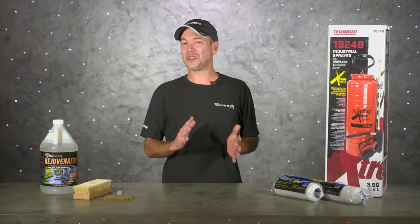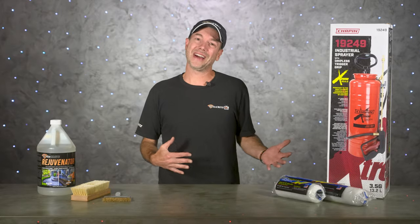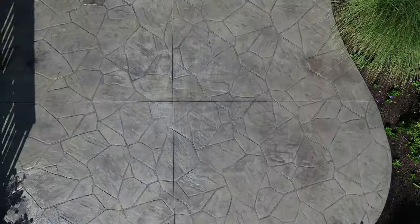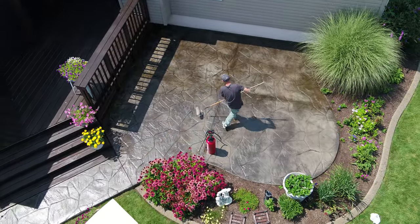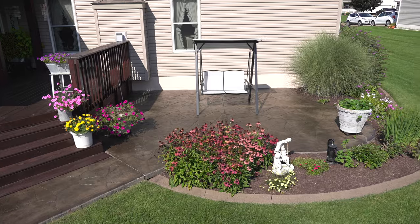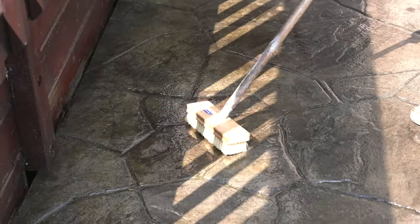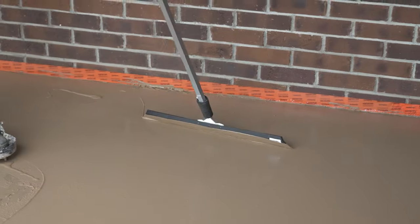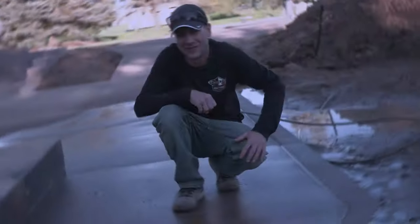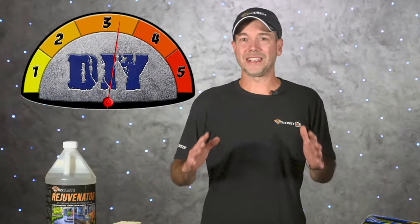Welcome back to Job Site Conditions right here on Deco Crete TV. My name's Jeff and on today's episode we're going to show you how to restore old faded stamped concrete sealer applying little to no new sealer. This is going to be a step-by-step video covering prep work, weather conditions, proper equipment, and applications. Today's project rates a three on our DIY meter.